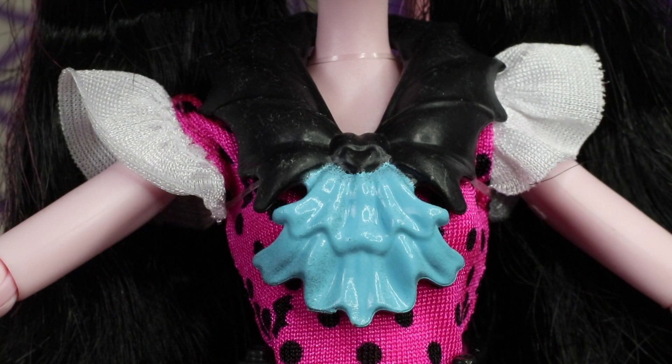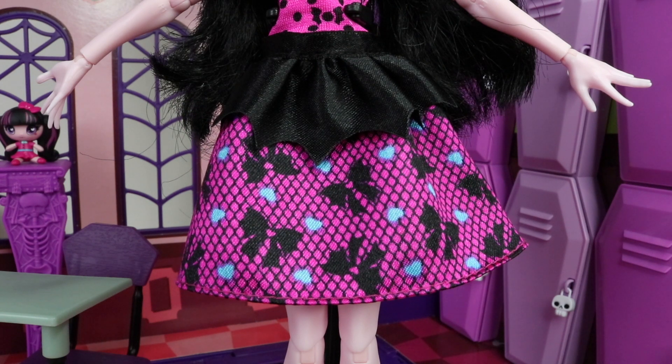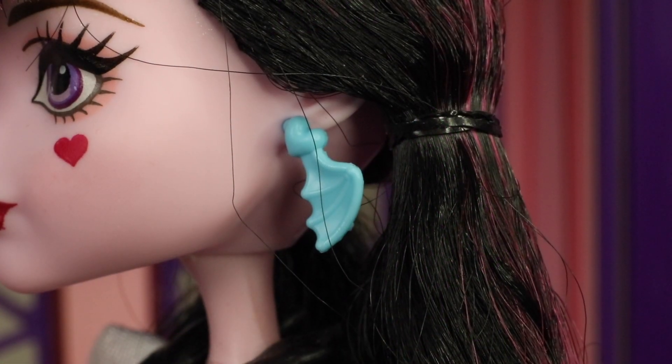We also have a black plastic collar which clips around her neck in the shape of bat wings, with a blue ruffle piece at the front. The bottom half of her dress is layered — the top layer has a black piece in the shape of bat wings, and the bottom half is done in pink with blue hearts and black bows on it.